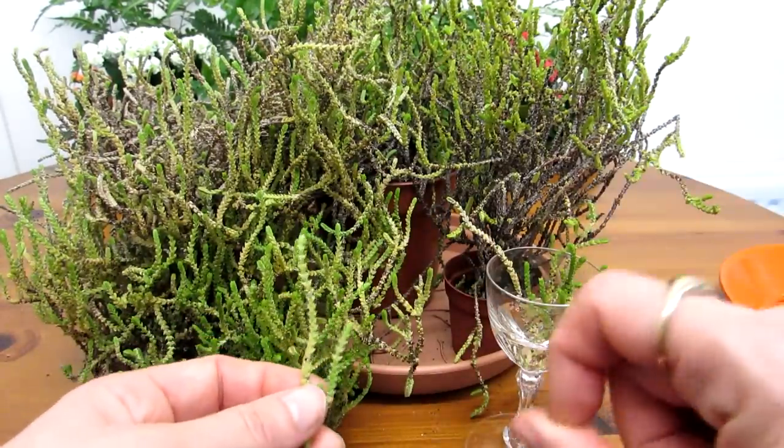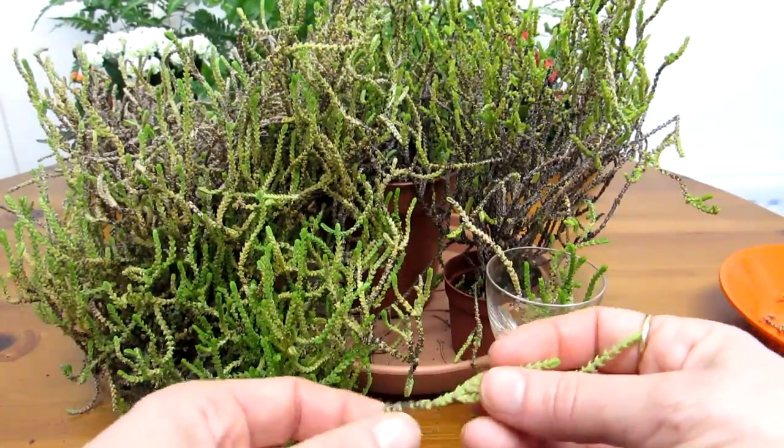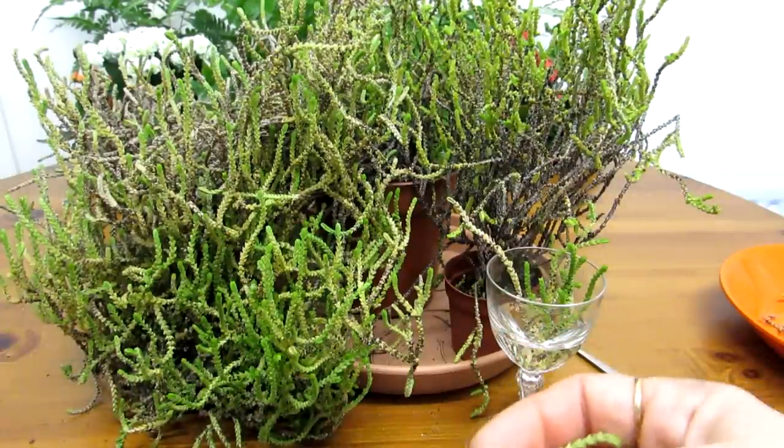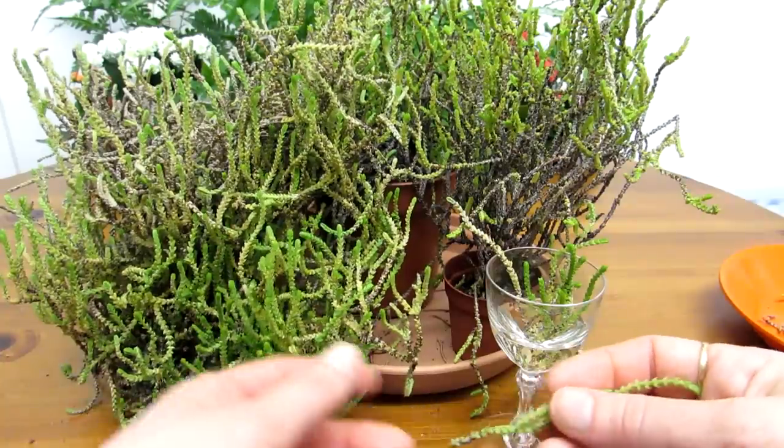It has the most tiny miniature flowers and it actually has quite an unusual smell to it, but it's not flowering this year, probably because I've kept it outside rather than indoors. But it may flower next year, hopefully.